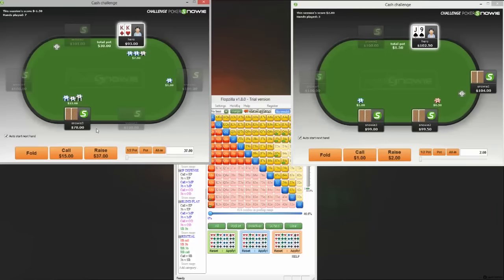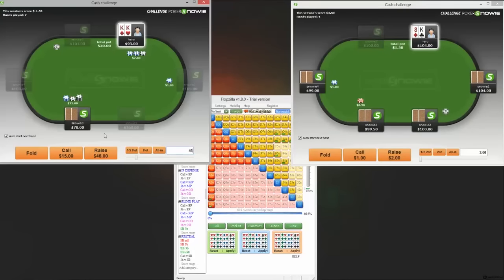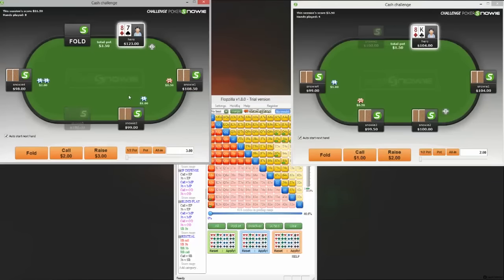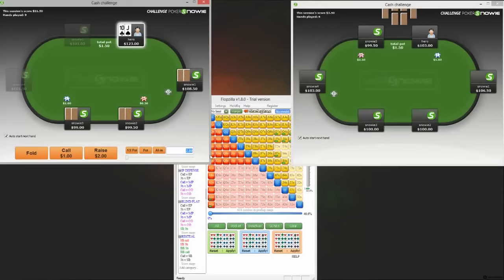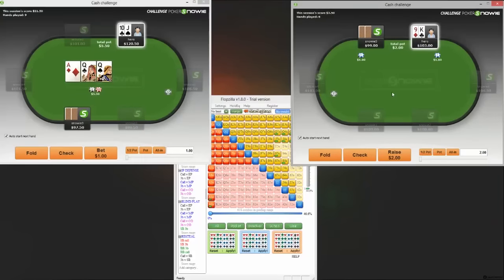Kings is going to be an open and a c-bet unsurprisingly. When he pops it back, in position I call, but out of position I think it's better to go ahead and get it in — I'll make it 45. We did have a 5-bet bluffing range last session, and I think what a lot of people begin to do is they get a little bit tricky in those spots — they overthink it and flat-call kings instead of just getting it in. It's something I was guilty of at times, just making things way too complicated.